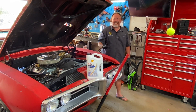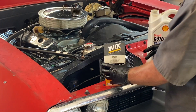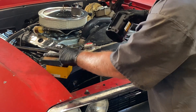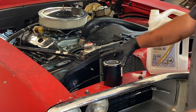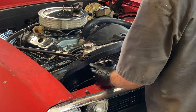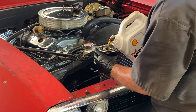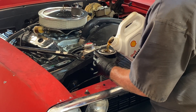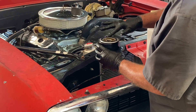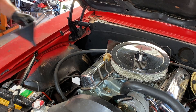I always like to use Wix filters. Today I'm using a 51258 filter. I go ahead and add a little bit of oil to the filter, fill it up, and take my finger to rub it around that rubber seal. Make sure it's good and tight.